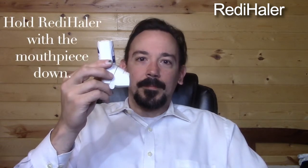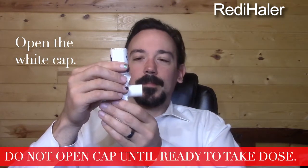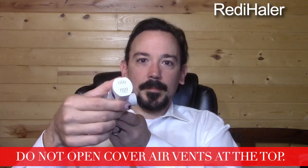These are the steps for the correct use of the Readyhaler Metered Dose Inhaler. First, hold the Readyhaler with the mouthpiece down. Open the white cap that covers the mouthpiece. Do not open the cap unless you are ready to take a dose. Also, do not cover the air vents at the top of the Readyhaler.